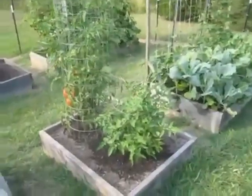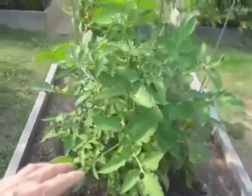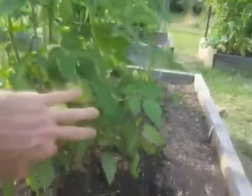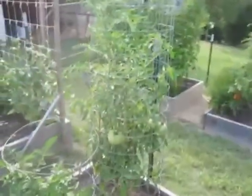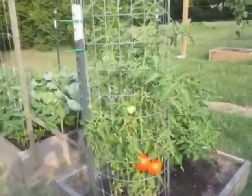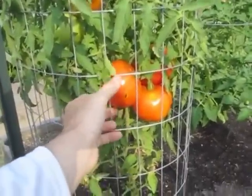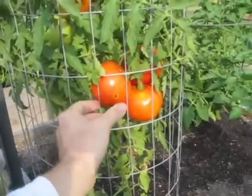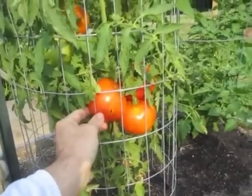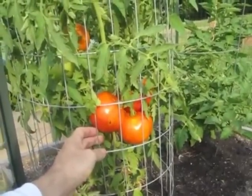And here's the other roma tomato plant — real nice and bushy, got one little tomato on there. This is my best brandywine. It's got a couple tomatoes ready to harvest, and the problem is I can't get them out of the fencing. So I'm going to show you how I get them out of there — it's called the jailbreak, the brandywine jailbreak.